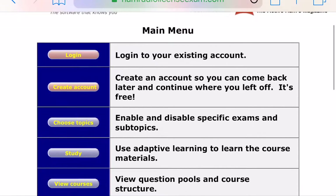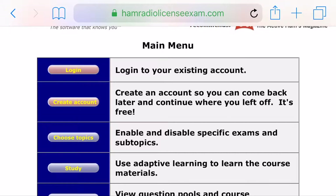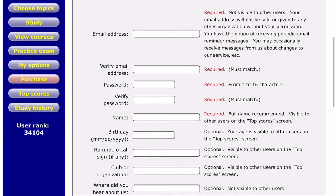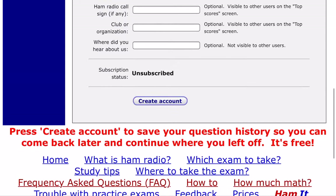Here you have the main menu with several options: log in, create an account. You can create a free account and it will give you the first 50 questions of each of the technician, general, and extra class. Go ahead and create an account — you'll put in your name, email address, and so on. You can also add your birthday, your ham radio call sign, your club, and where you heard about the website.